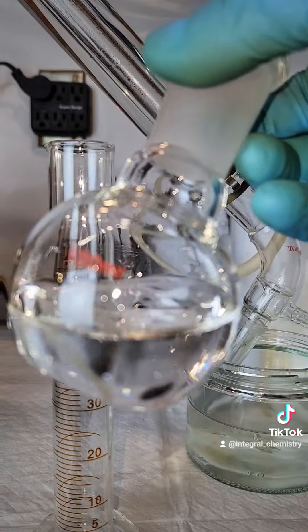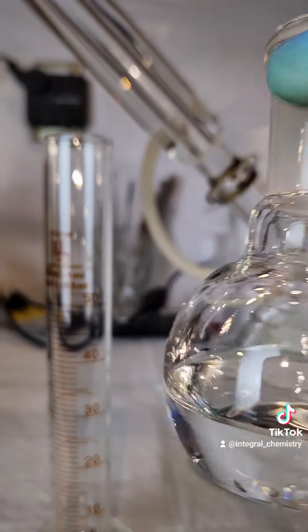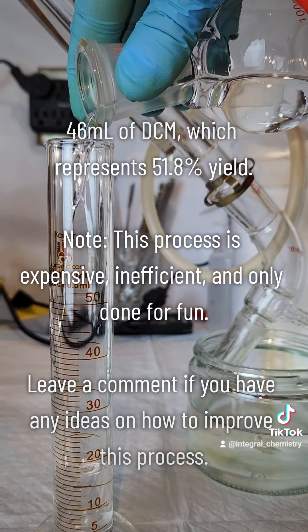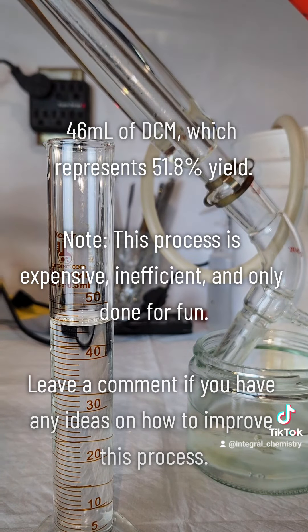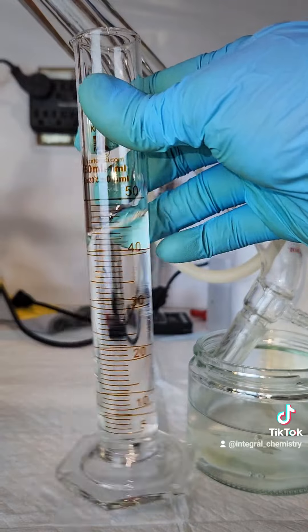As I said earlier in the video, this is not an efficient process. I only got about a 52% yield, and considering how long this took and the cost of the reagents I used, this is pretty miserable. That said, I had a lot of fun with it, and I hope you guys enjoyed watching it. If you liked this and want to see more like it, give me a follow.